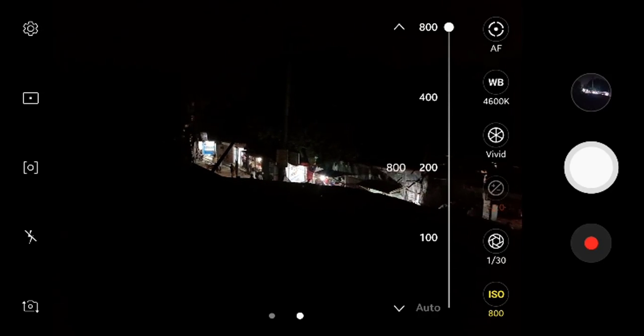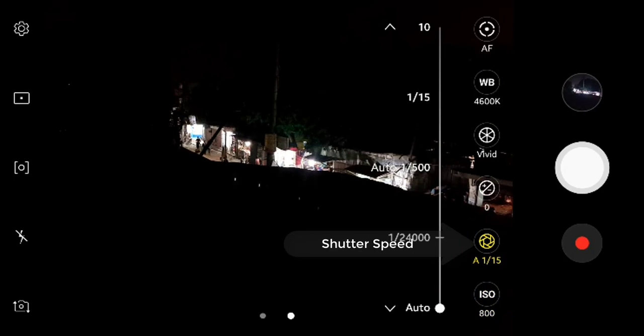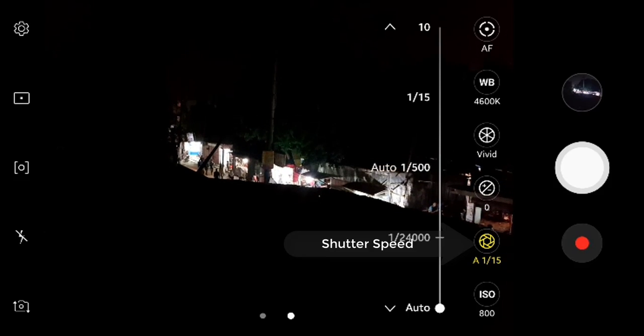You can change the ISO here — its lower value is 50 and the higher value is 800. You can set it as you wish.